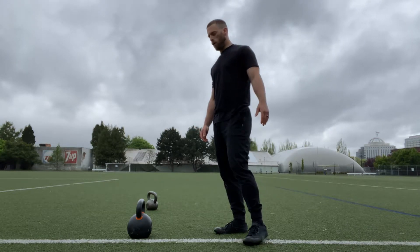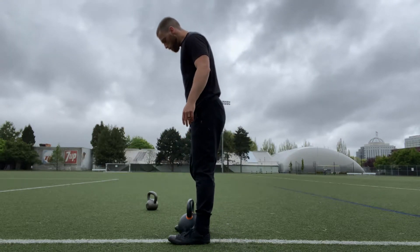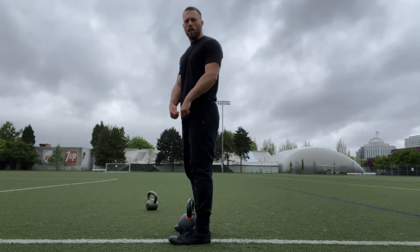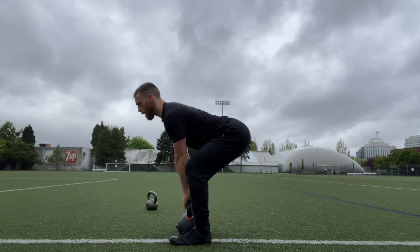Set up like you're going to kettlebell deadlift. The handle of the kettlebell should be right over your midfoot, pretty close to where you tie your shoelaces. Hinge back with the hips, nice flat back.